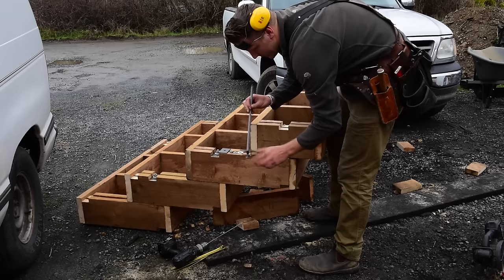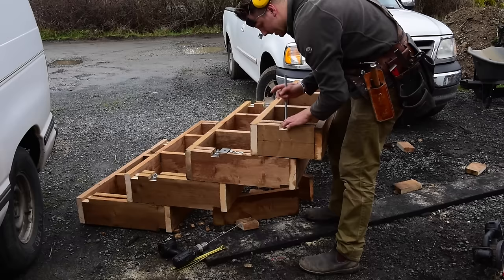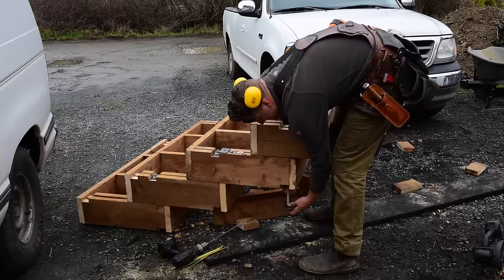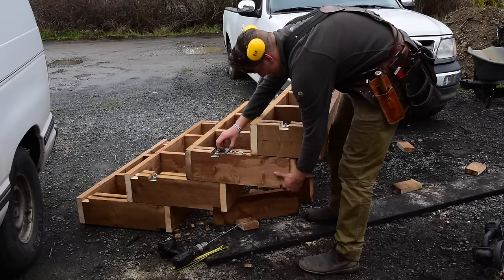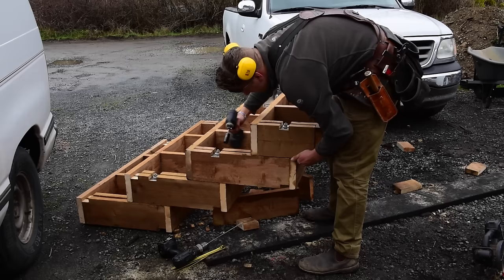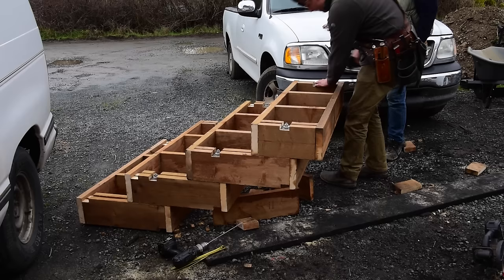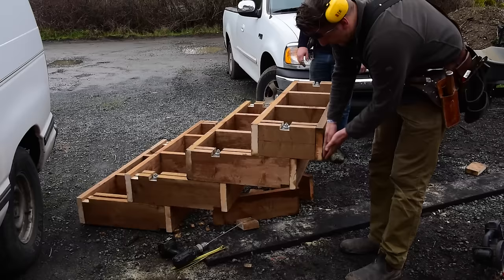I grab some hot-dip galvanized ready rod and a bunch of two-inch flat bar that I cut into three-inch pieces, then drill holes through them to act as a giant washer that'll span these two pieces right here, which sandwich the ready rod together. So we drop in the ready rod underneath, line it up on top, and sandwich it with a big flat bar washer, lock washer, and then a nut.